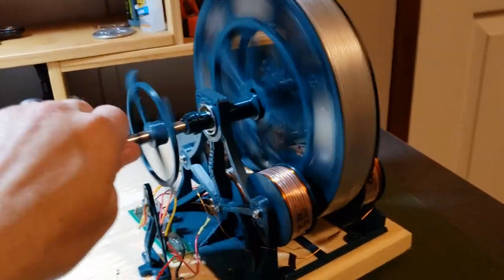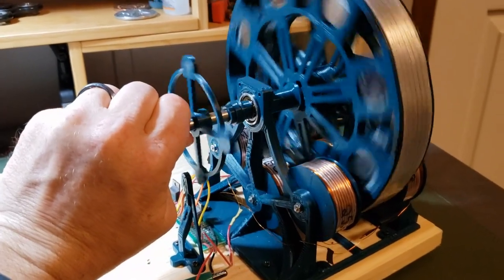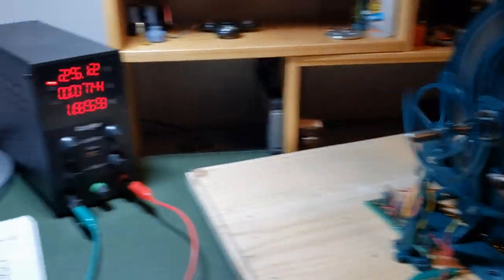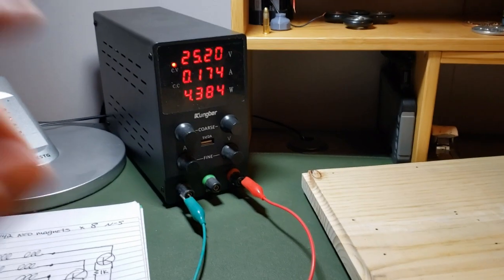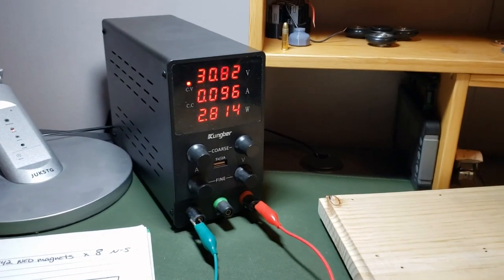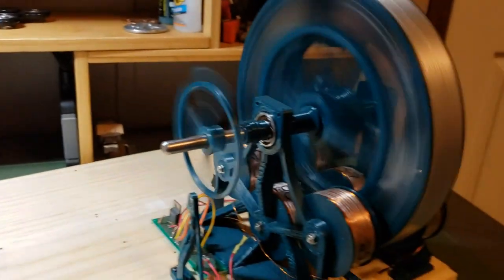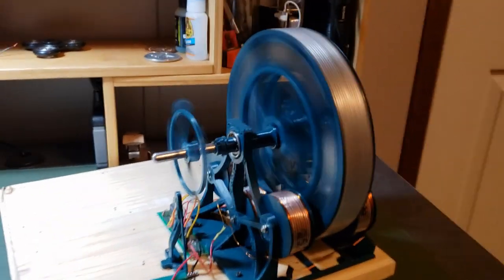I'm using a lot of force trying to stop this thing. I almost stopped it. Check out the wattage though — let's just crank it up to the max. I think the highest I've seen is five watts. That thing is just chugging along.